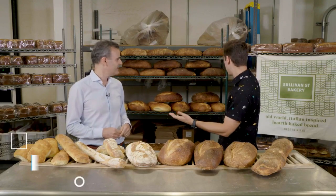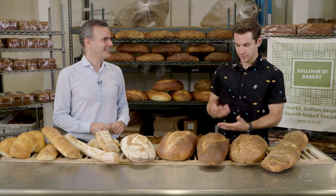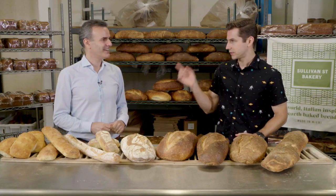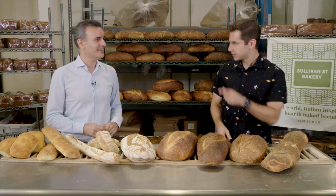Look at all this beautiful bread behind us — it's a shame to let it go to waste. Rafael, thank you so much for sharing Love It with us and South Florida. I think we should go find Jackie and talk about Sullivan Street Bakery and how it affects them.